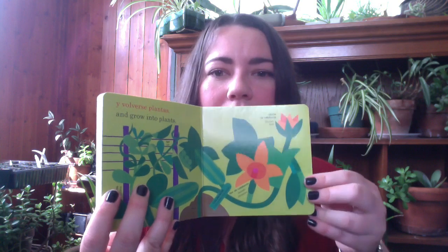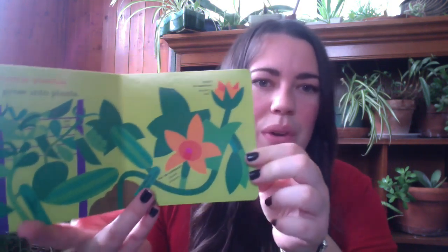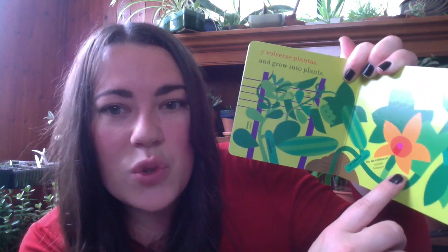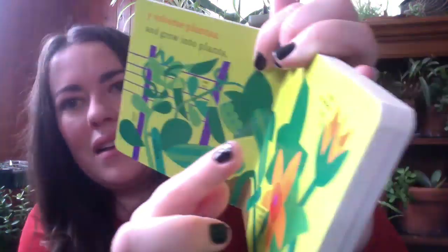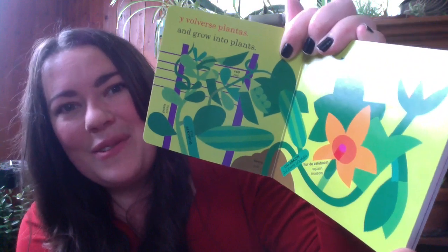And grow into plants. So here we've got a couple plants — a pea plant and a zucchini plant. And this is what's called a squash blossom. And this is a squash bud. So that's really special.